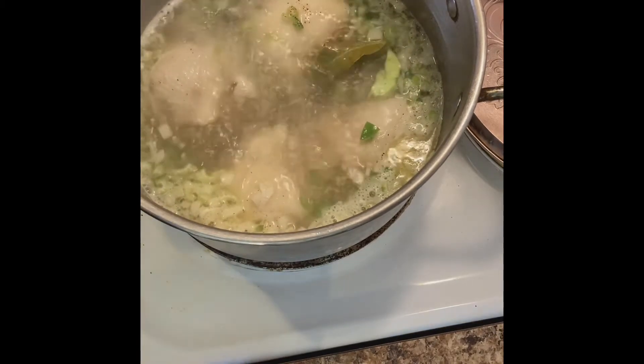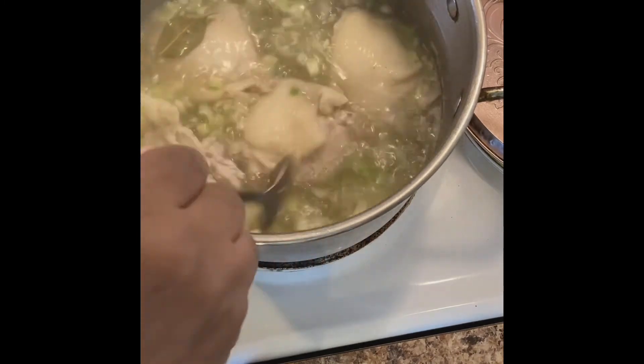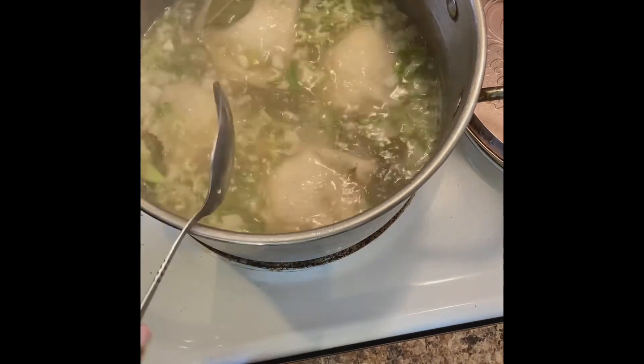So what I'm gonna do now is put everything in and let everything just cook for about 10 minutes, and then I'll come back and we will add the rice and the butter.